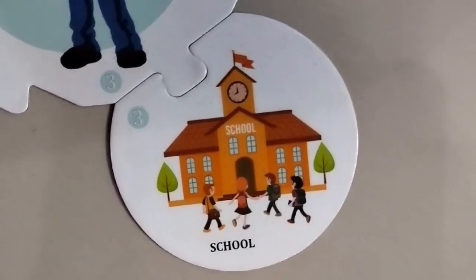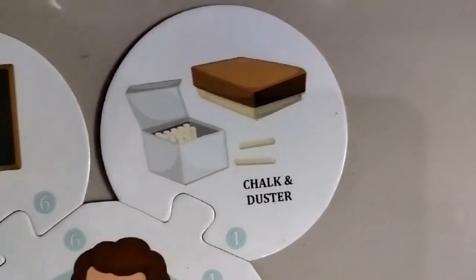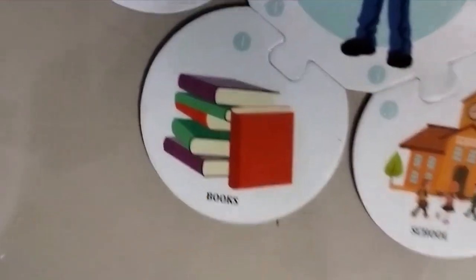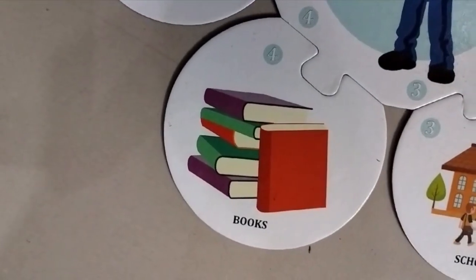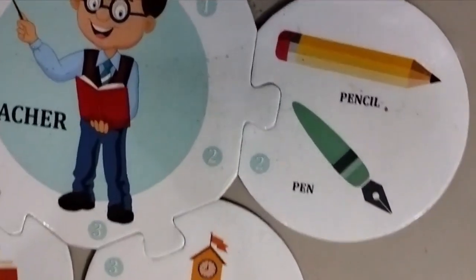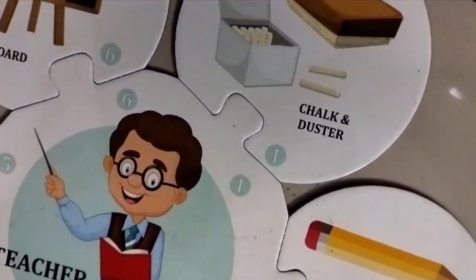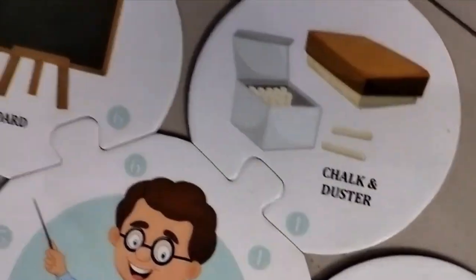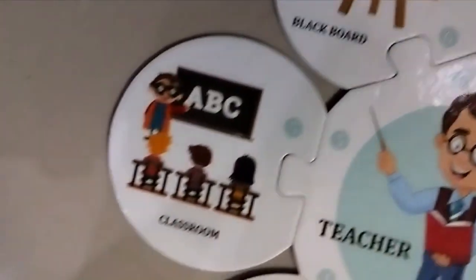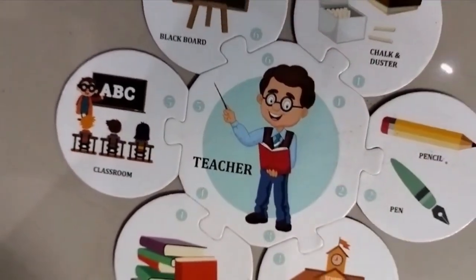The next one is a pencil and a pen, this is chalk and a duster, this is books, screen, pen and a pencil, chalk and a duster, blackboard, classroom. This all is for a teacher.